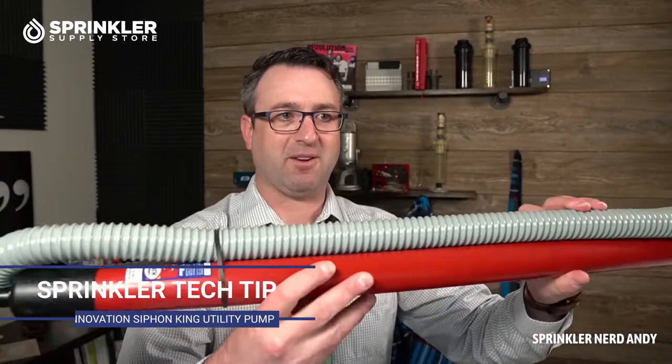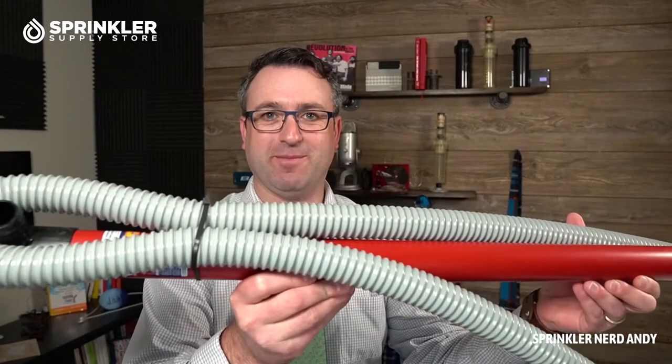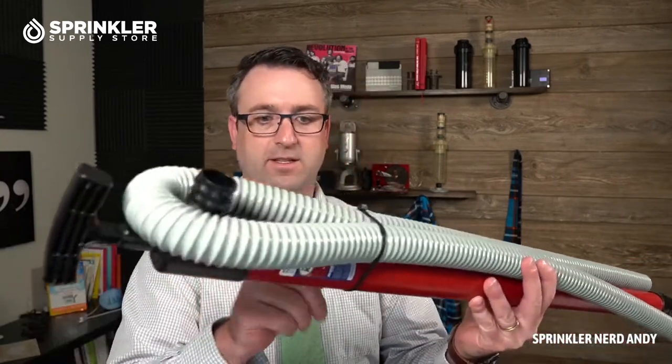Hey, what's up guys, welcome back to another sprinkler tech tip. This one's not going to be super exciting, but I do have a cool product that is used a lot in irrigation repairs, and that is the King Innovation Siphon King pump. I don't know if it's going to totally fit on screen, but man, this thing is kind of a monster. Let me cut off this wire tie holding the hose.